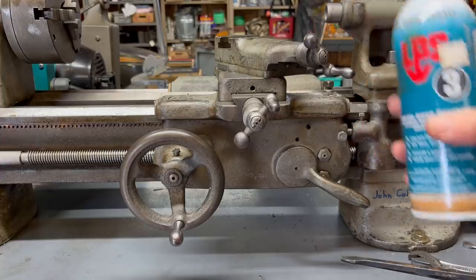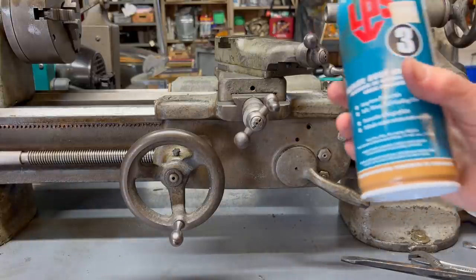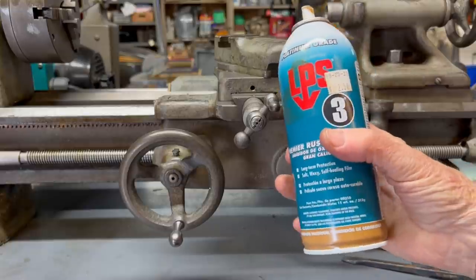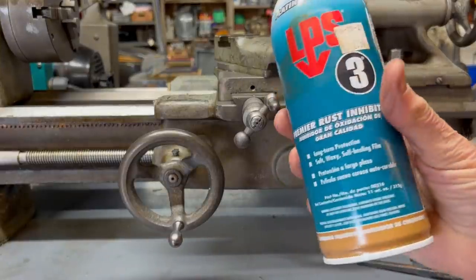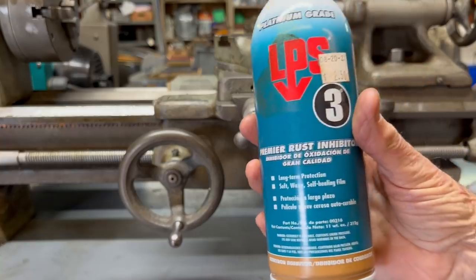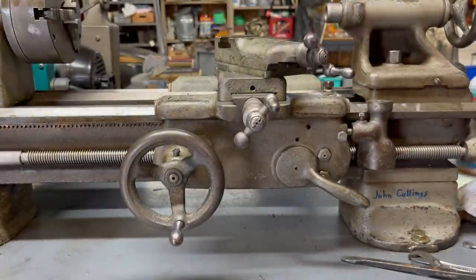Recently I made a video on rust-proofing my machines out here in a cold workshop for the winter. I used oil, but someone suggested getting the LPS number three, which is a rust inhibitor, so I will be spraying this with that product before winter really sets in.